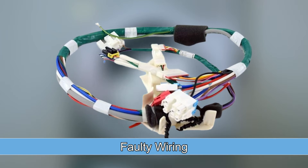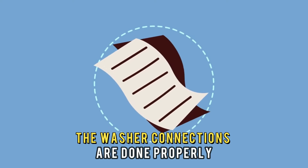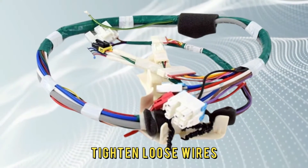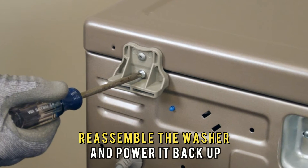Replace damaged parts with new ones and reassemble the washer. Or secondly, faulty wiring. Unplug the washer from the socket. Use your user guide to inspect if the washer connections are done properly. Inspect for loose, frayed, corroded, or worn out wires. Tighten loose wires. Replace damaged wires with new ones. Reassemble the washer and power it back up.